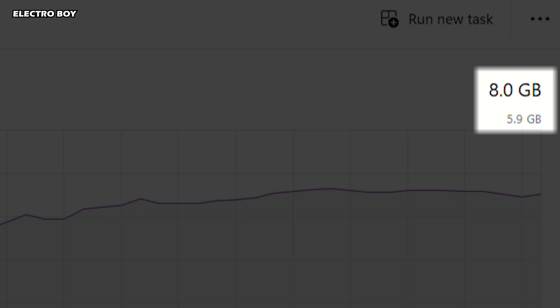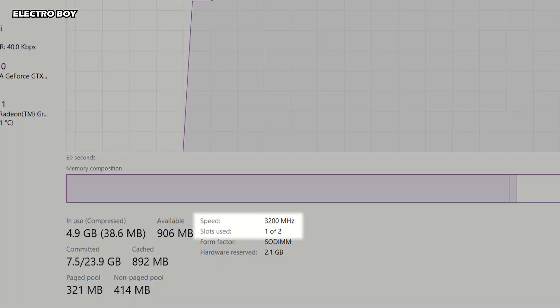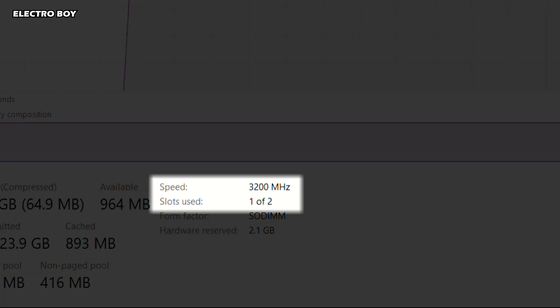As you can see, the current memory is only 8GB and only one RAM stick has been installed in my laptop.